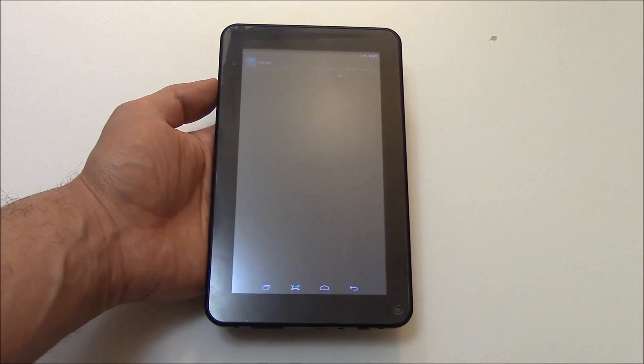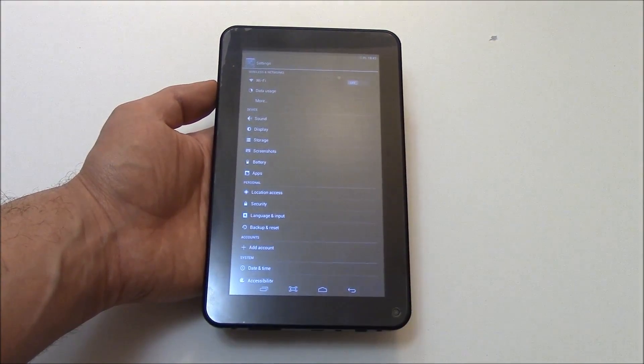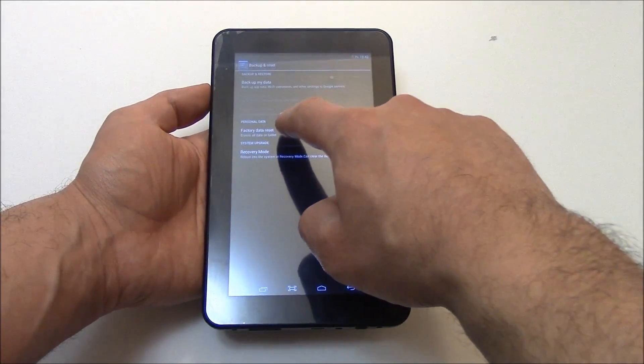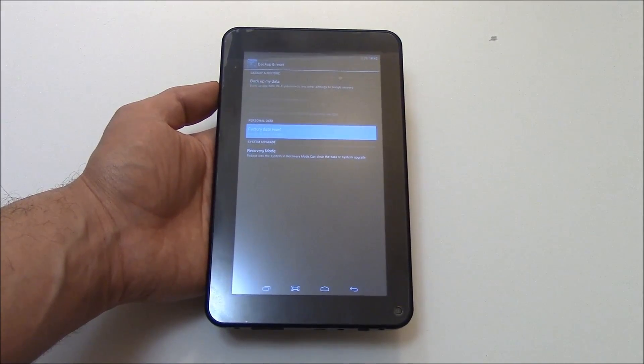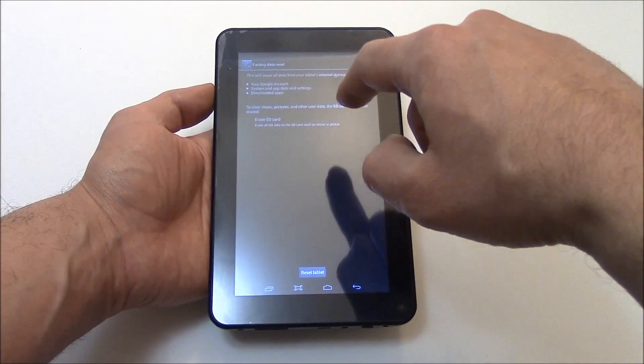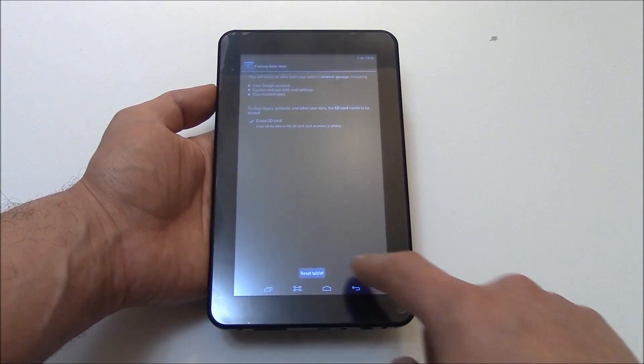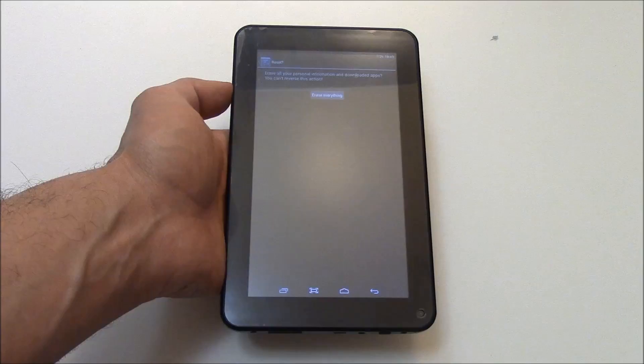Go to Settings, then Backup and Reset, then Factory Data Reset. Now, if you have an SD card in the tablet, check Erase SD card. Go to Reset Tablet, then Erase everything.